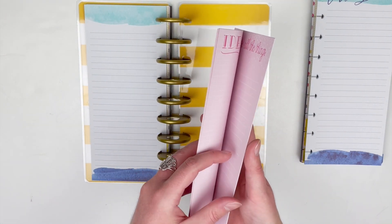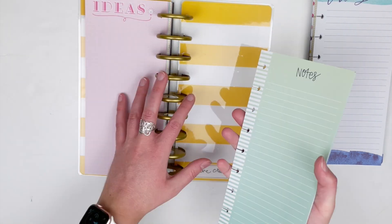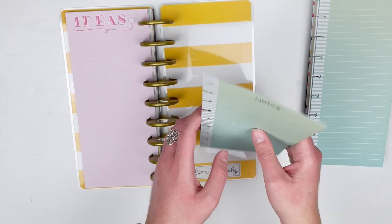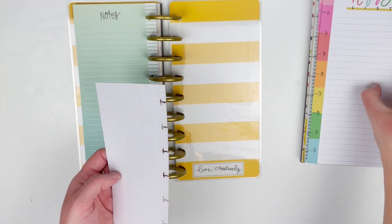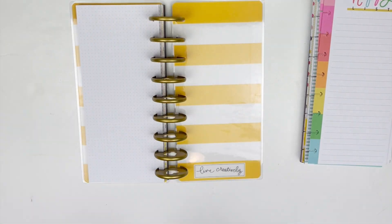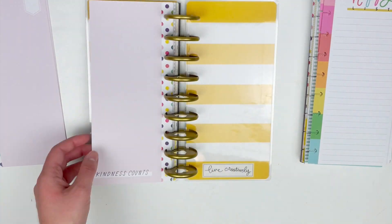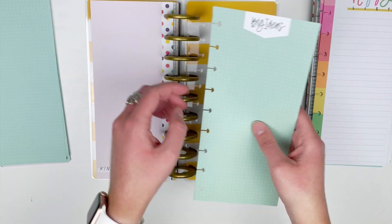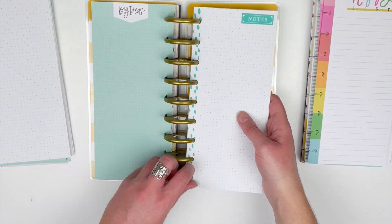There aren't too many extra pages after I got to five, so I'm just going to stick all of them in here. If I ever use up completely what I have in here for a certain style of paper, I can just go into my big container where I keep the extras and reload this little notebook.